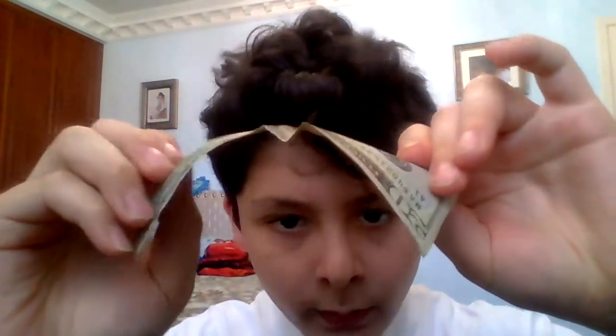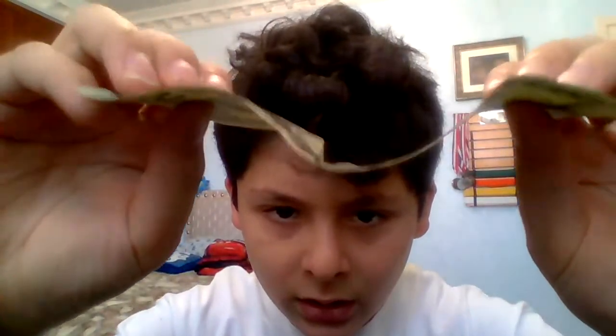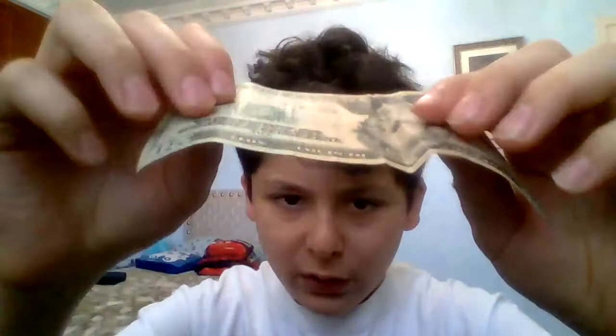I got this from Evan Air TV — I'm going to link his channel in the description, and I'm also going to link the video that I got this trick from in the description. I didn't really do the best V shape, but you have to try and make a really good V shape.